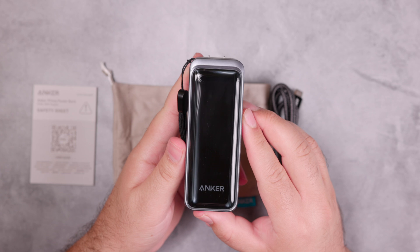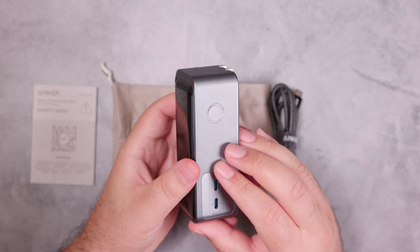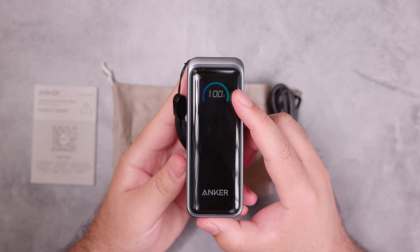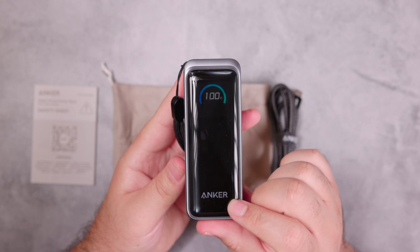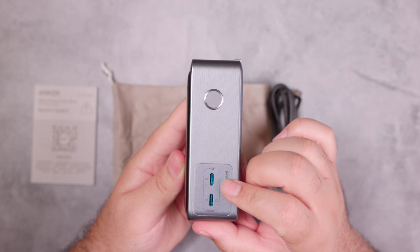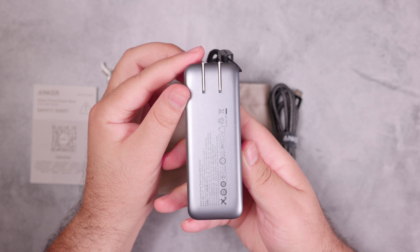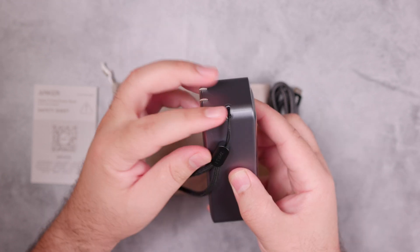It has the same feel and look as other devices in the Prime line — a shiny black finish on one side and a metallic gray color on the other. On the front we have the smart screen, with the company name below it. On the right side we have the smart screen button, below which are the two USB-C ports, and on the backside of the power bank is the foldable wall charger.